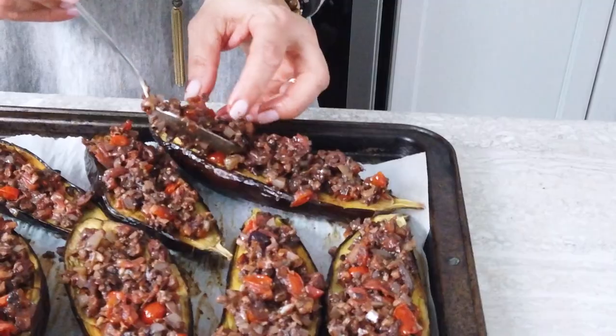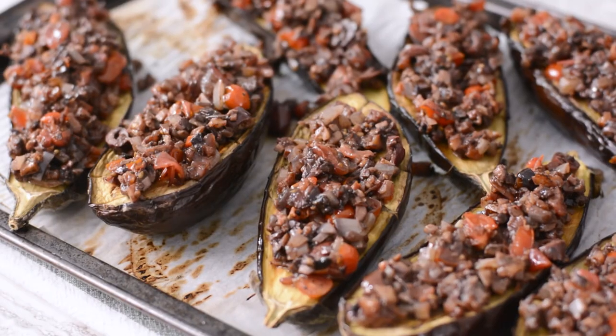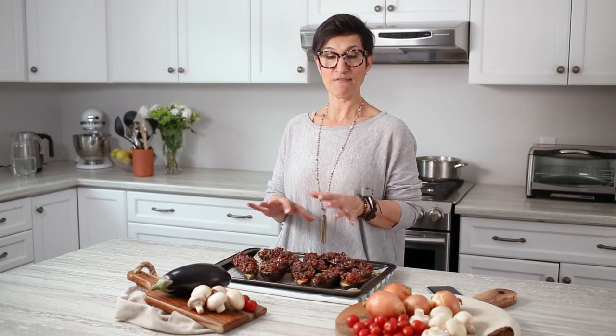Drizzle with some remaining olive oil and serve. We've served this on roasted eggplants but it's also delicious on pasta, zoodles, baked potatoes or toasty bread. I think this is a great plant-based dish because of the hardiness of the eggplant and the mushrooms, and the vibrancy and flavors of the local onions and tomatoes.